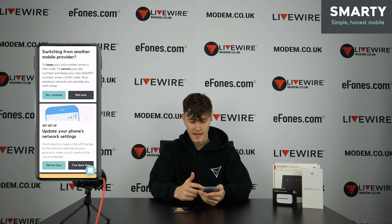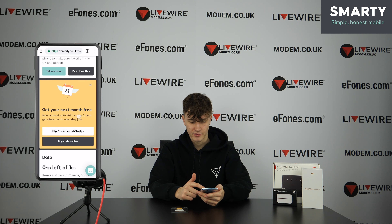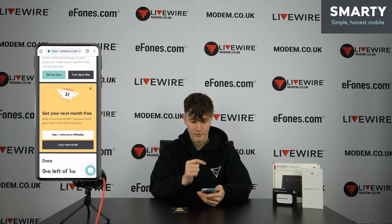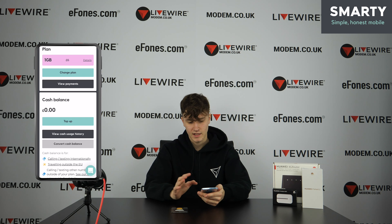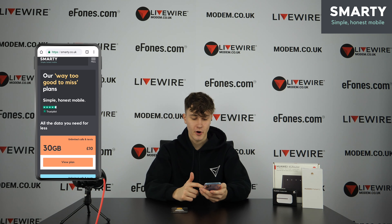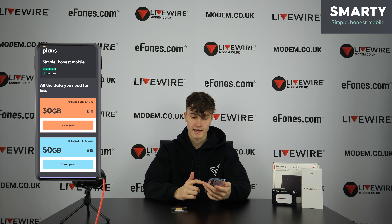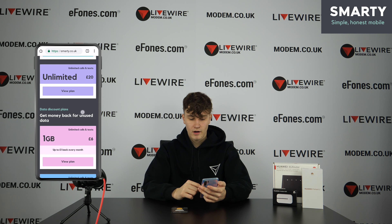We have a Huawei P30 Pro here, already set up, so here's what an activated SIM card will actually look like. You can see there are all sorts of deals — you can get your next month free if you refer a friend. This is the plan we're currently on: the 1GB for £6, just activated to show you what it looks like. Here are all the plans you can choose from: 30GB for £10, 50GB for £15, and unlimited for £20.